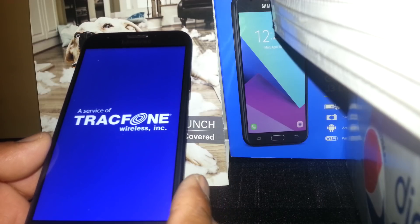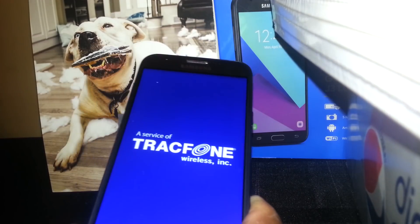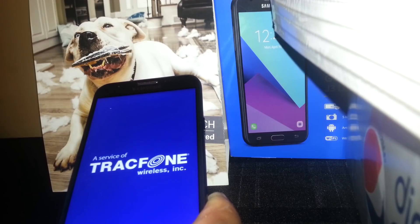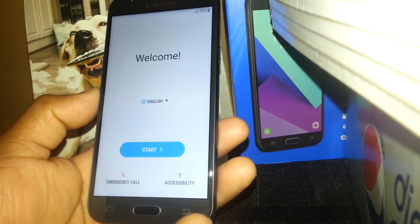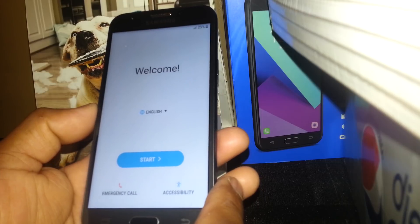Continue waiting until we get to the setup menu. From there, you can select your language, register Wi-Fi, or if you already have an active SIM card, just insert the SIM card. It took us about six to eight minutes to get to the home screen.